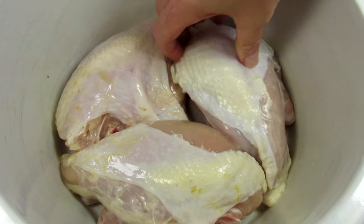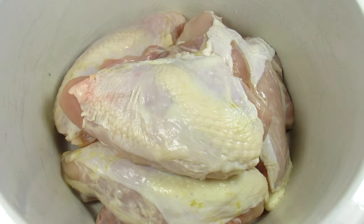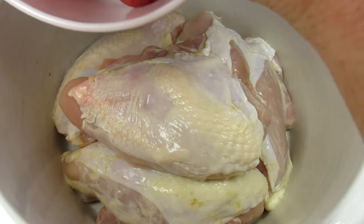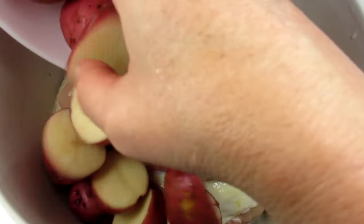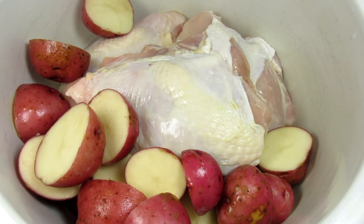I have four nice size split chicken breasts that I washed and trimmed. I'm placing those on the bottom of my slow cooker. You can use thighs, legs, or even a whole chicken. I like using bone-in chicken when cooking in the slow cooker as it remains moist and juicy with great flavor.